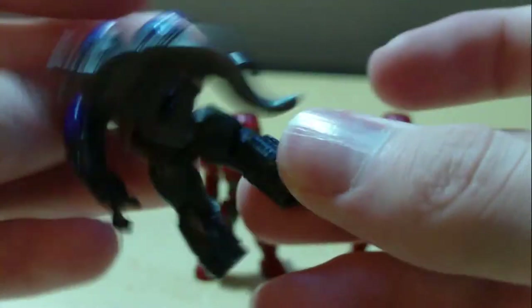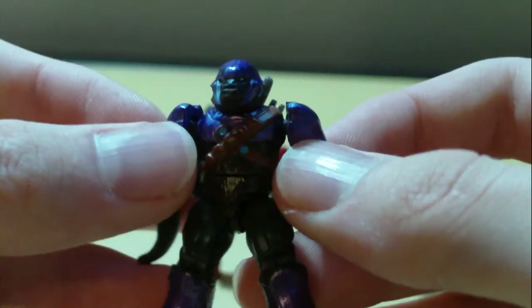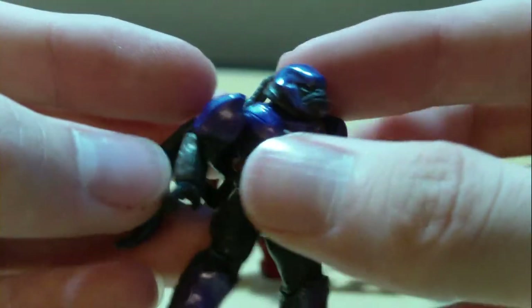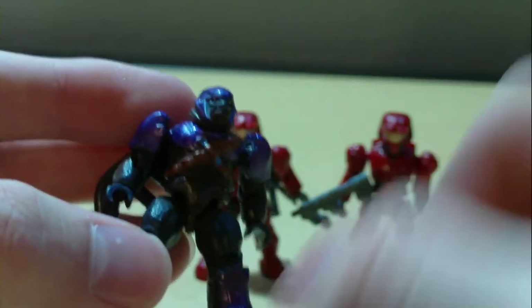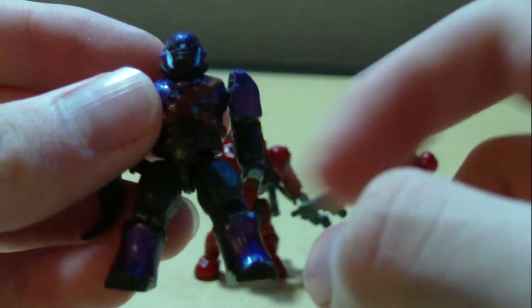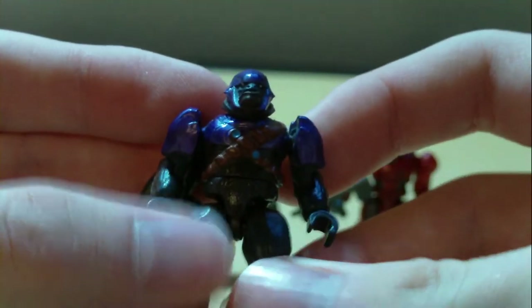It's a really nice figure. I like the purple shine off his armor, which looks really nice. Got some brownish color there on his arm. Articulation includes a ball-jointed head, ball-jointed shoulders, hinged elbows, swivel wrists, swivel waist, ball-jointed hips, and hinged knees. That's pretty much it for the Brute.